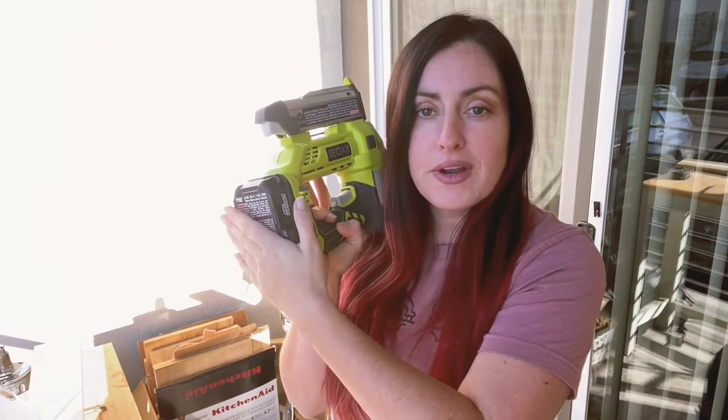Hey friends, I'm back on the balcony to talk about nailers — brad nailers, pin nailers, all sorts of nailers, battery operated and pneumatic. Let's get started.